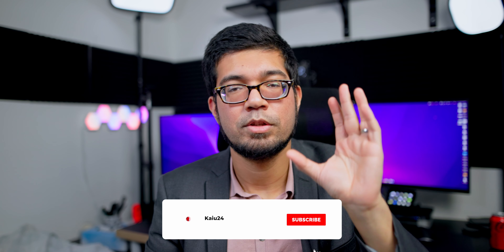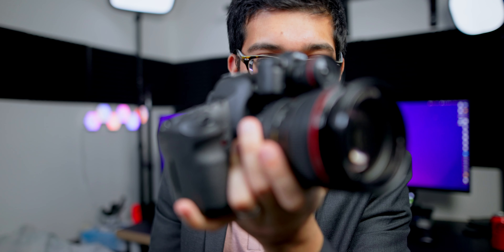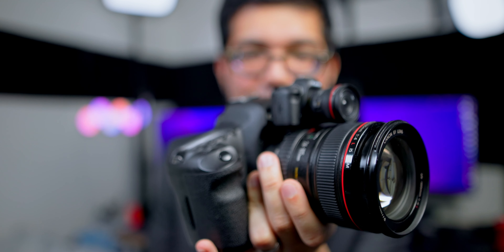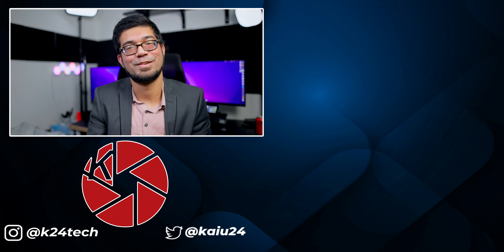If you enjoyed that, make sure you hit the like button. If you enjoy my content in general, please subscribe — about 97% or more of you watching are not subscribed, and it helps me out a lot. Hit that notification bell if you want to see my videos as they come out. This is Kaiya24 with my Canon M50 Mark II — look at the size difference between these two! It just sits on top of it like father and son. Kaiya24 signing out, see you next time.